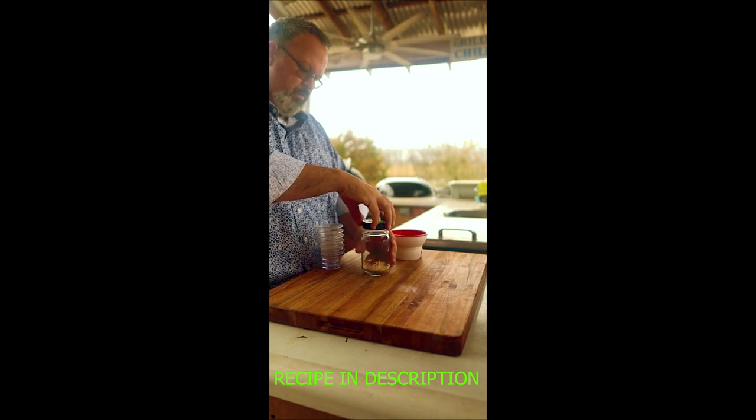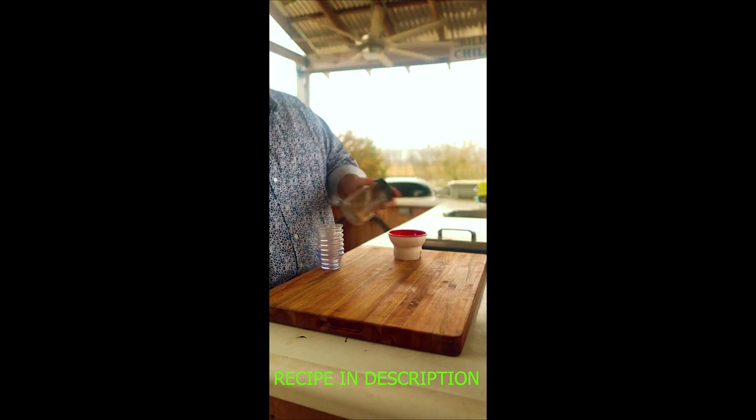Mix it all together well and apply it liberally to the meat. Then grill up that meat. If you need some help grilling up that crispy chicken, check out the video in the description for a few tips and techniques. Now y'all go grill something.